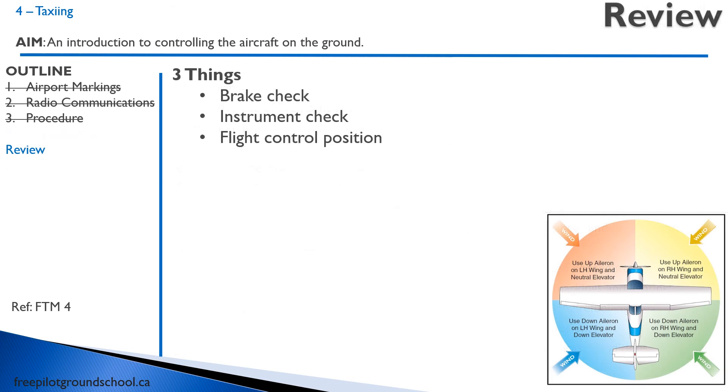Let's review the three things you have to do for taxiing: a brake check, an instrument check, and have your flight controls in the correct position. That concludes this lesson on taxiing. Hopefully you've learned something from it. Your next lesson, we're going to be discussing attitudes and movements. Thanks for joining me.